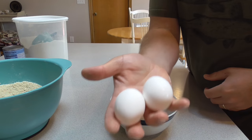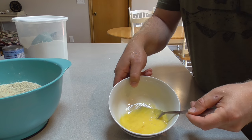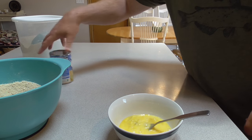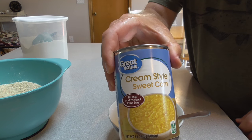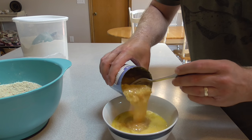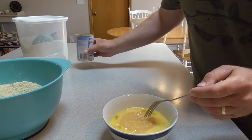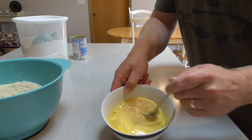I'm going to beat up two eggs. Next, I'm going to add to the eggs some cream corn. I'm going to add about half of this can of cream corn into the eggs and mix that together.